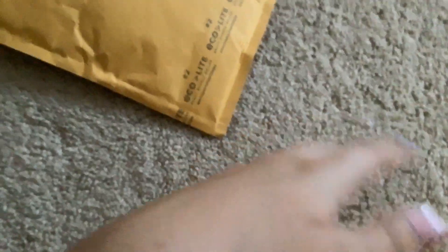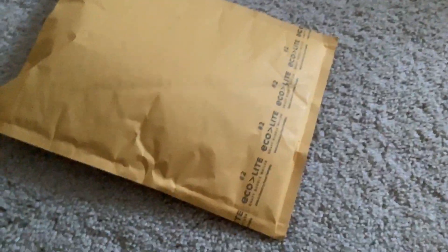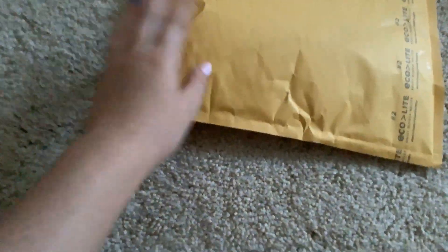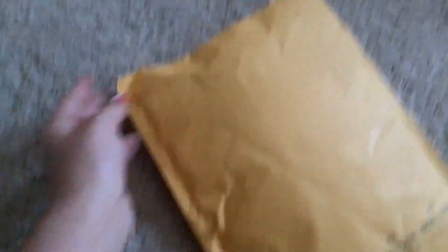Welcome back Lizzy boys to yet another random unboxing video. Today it is September 3rd. We've entered September in this video. I've got a packet from Mercari today. No scissors, so I might have to go get my scissors. And now, the one-handed cut — no hand on the package.